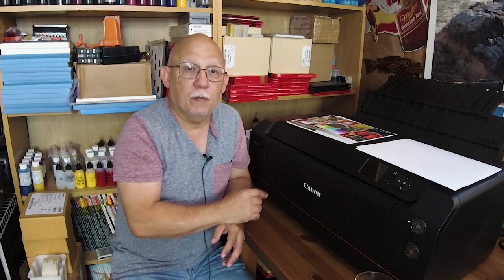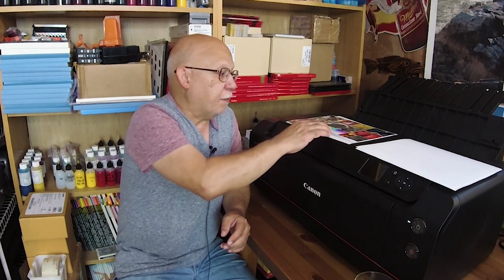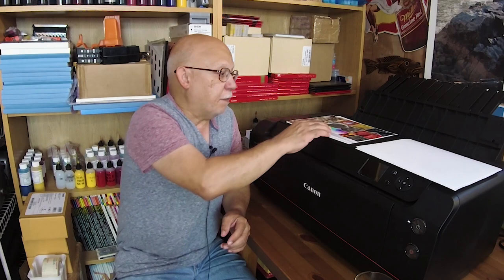I thought that the Pro 1000 had taken care of that and it would no longer be the case, but apparently not. I chose matte media on the regular photo paper menu, then chose letter size, and when I went to print it did not allow me to do so — it told me I had to use the imposed border. So apparently that has not been changed on the Pro 1000 either.